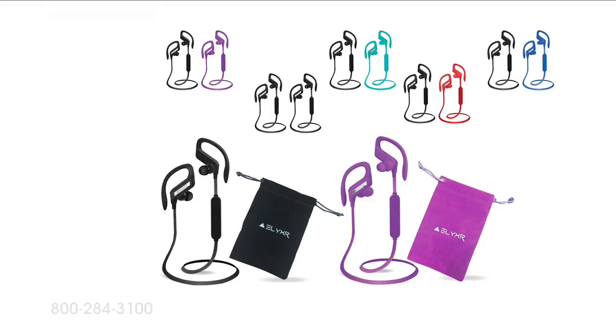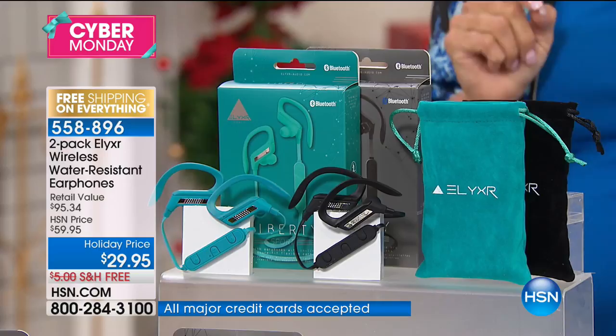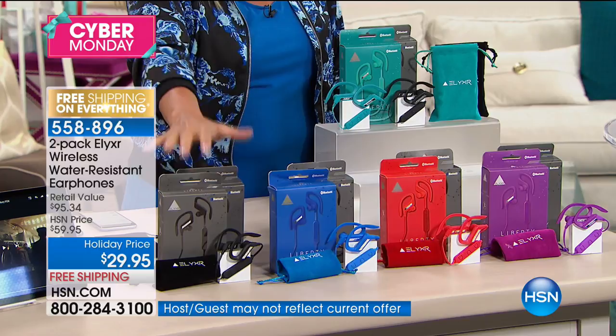Elixir said, we're going to cut out the middleman, make wireless headsets, and bring it directly to you — giving you all the features you find in wireless headsets between $100 and $200. You're getting a two-pack, and this is the lowest price we've ever done on any of our wireless headsets at about $15 a piece. Let me give you the colors right away: black-black, black-blue, black-red, black-purple, and black-turquoise.